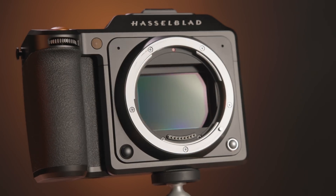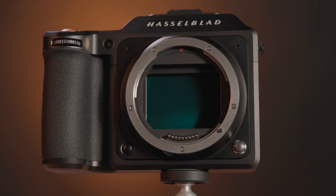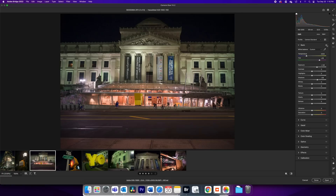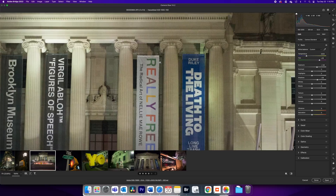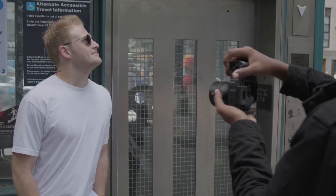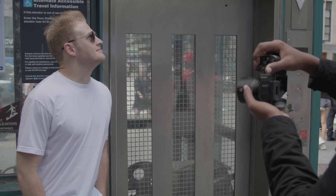At the heart of the X2D is Hasselblad's new 100MP sensor. The 44x33mm BSI CMOS sensor has 15 stops of dynamic range, which is an entire stop more than the X1D Mark II. The X2D is ready to take on the most challenging lighting scenarios with its ability to recover information from both highlights and shadows. When combined with 16-bit color processing and Hasselblad's natural color solution, photographers can take beautiful images with natural, lifelike color reproduction.